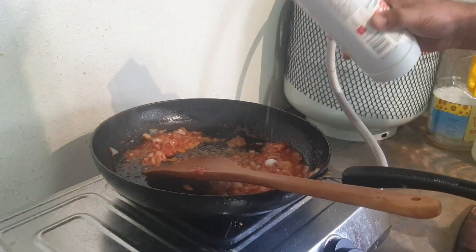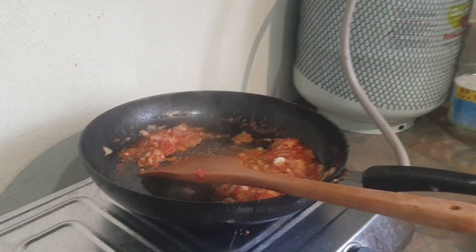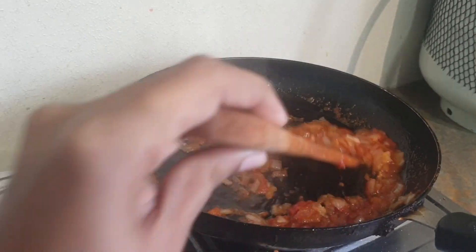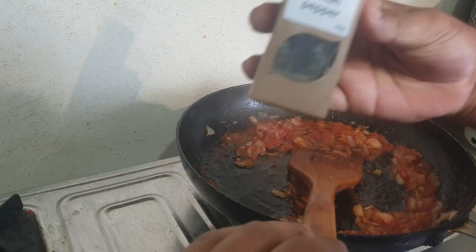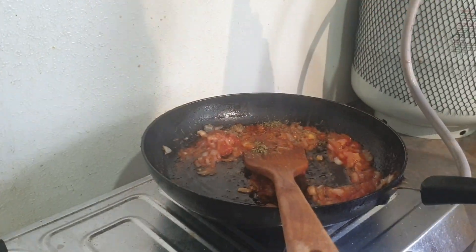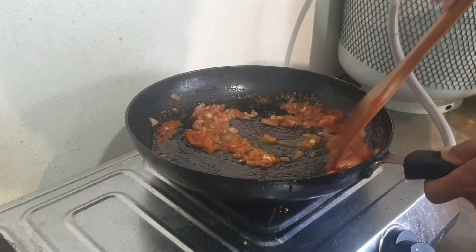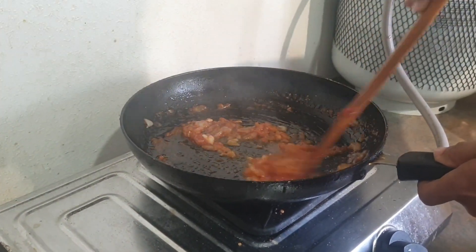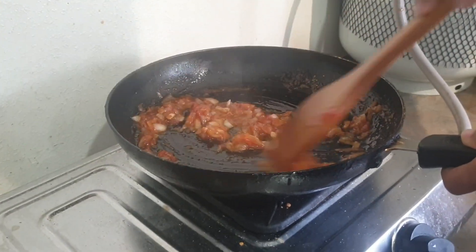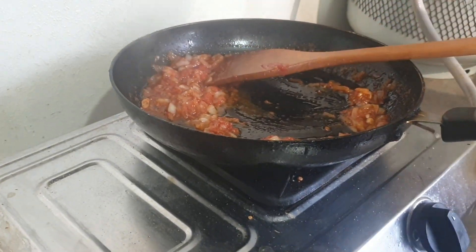We will put the pepper on the plate. This is lemon pepper. I will add lemon pepper.